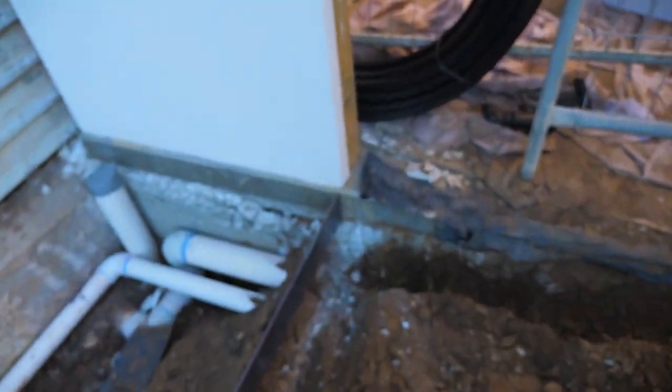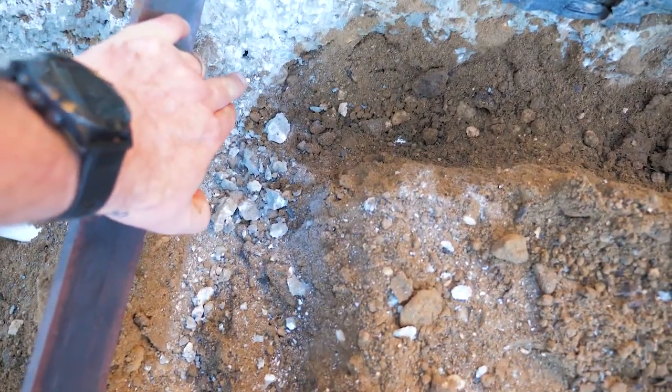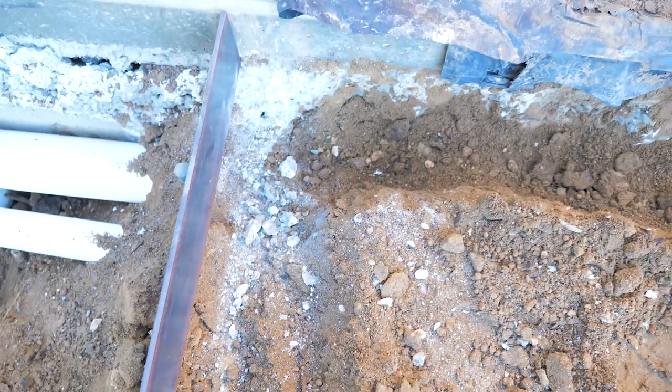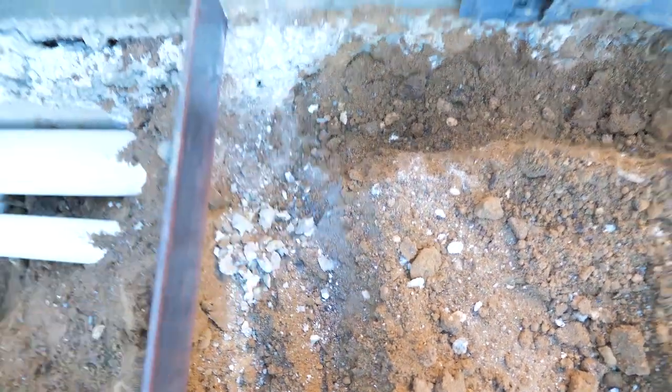We've just got up to where the concrete pad's been done for the shed. Most people wouldn't worry about this, but me and Matt aren't most people. We've chipped away the cement — you can see down here that the cement was going to stop our sprinkler from getting right into that corner. It's not a massive issue, but I'm going to do it right, so we chipped all that away so we can get the sprinkler right down there.